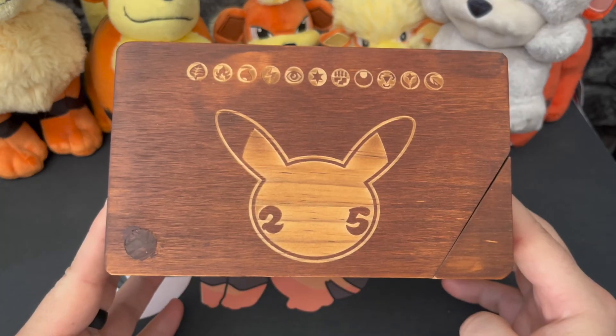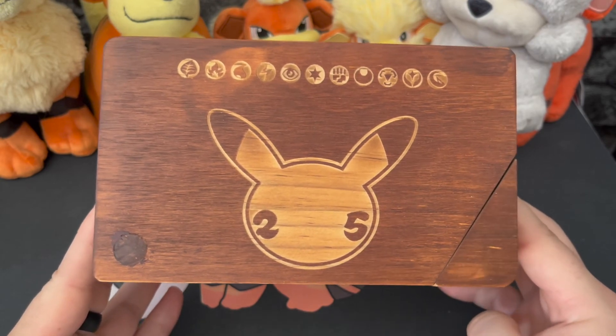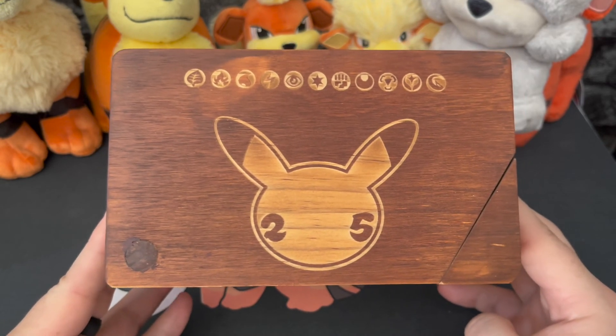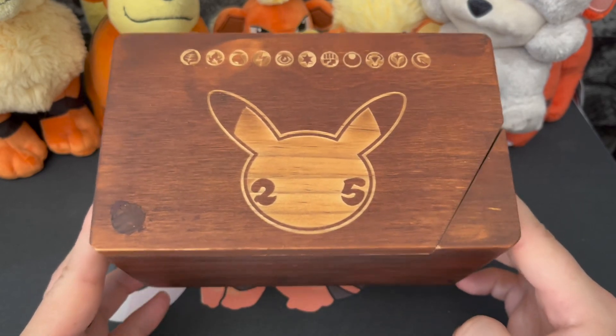Thank you so much for watching this quick video. I just wanted to show you the box, and I appreciate you watching. I have more videos planned, so if that interests you please stay tuned. Thank you once again so much for watching. Cheerio!